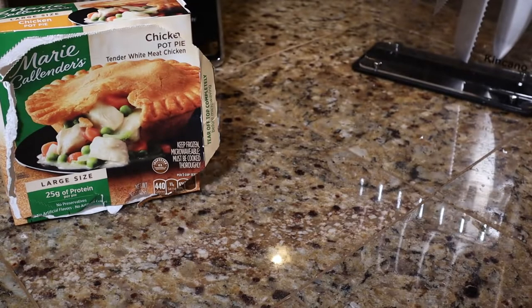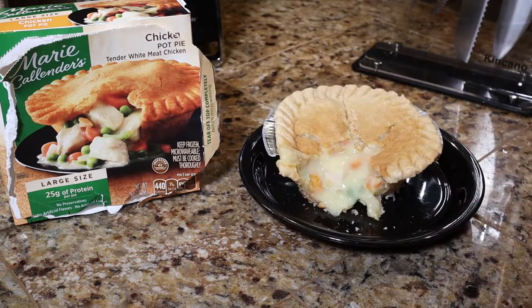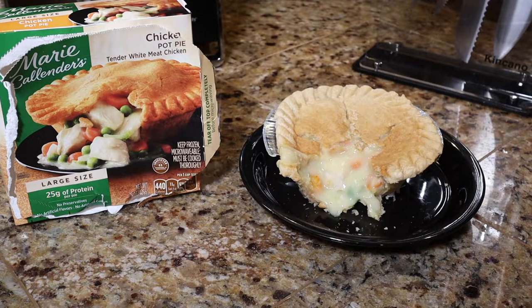This smells really delicious. I feel like I can smell every ingredient — the gravy sauce smells good, the crust smells good. This Marie Callender's chicken pot pie meal does not disappoint when it comes to the way it smells. The only thing, and it's a small thing, is that I can smell just a little that it was a frozen meal, but that smell is quite faint and does not at all take away from the overall pleasant aroma of this dish.